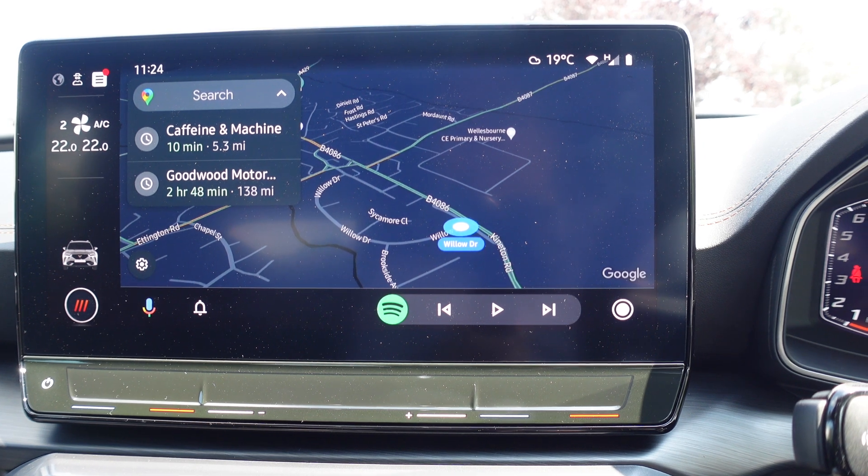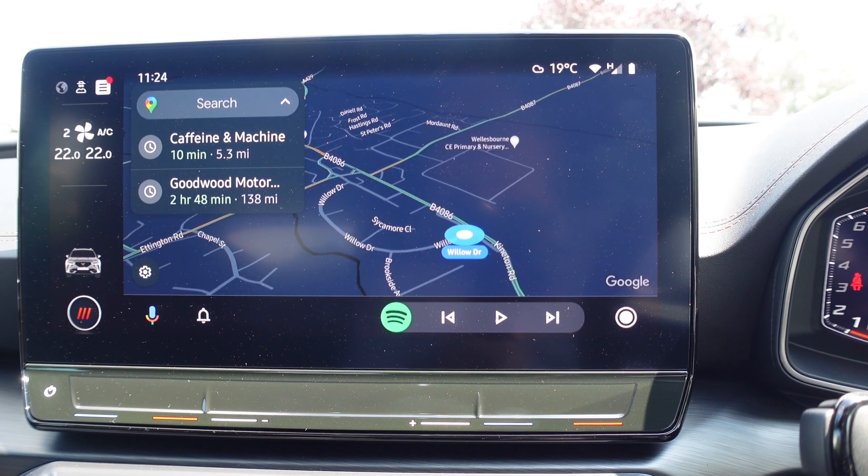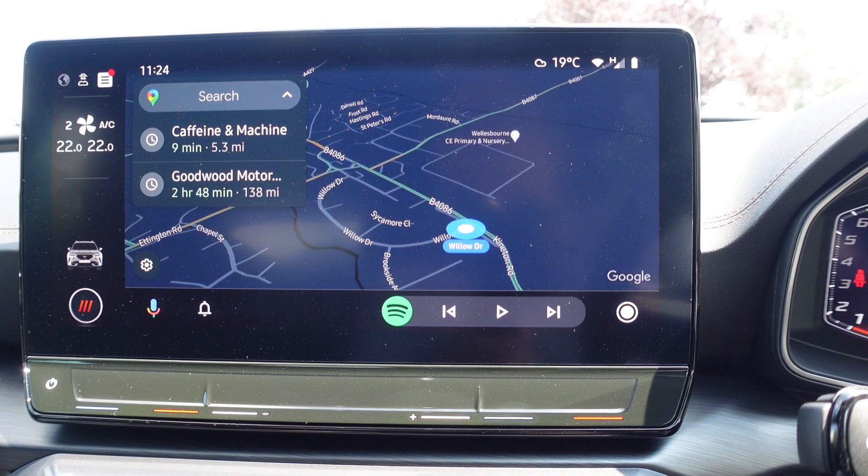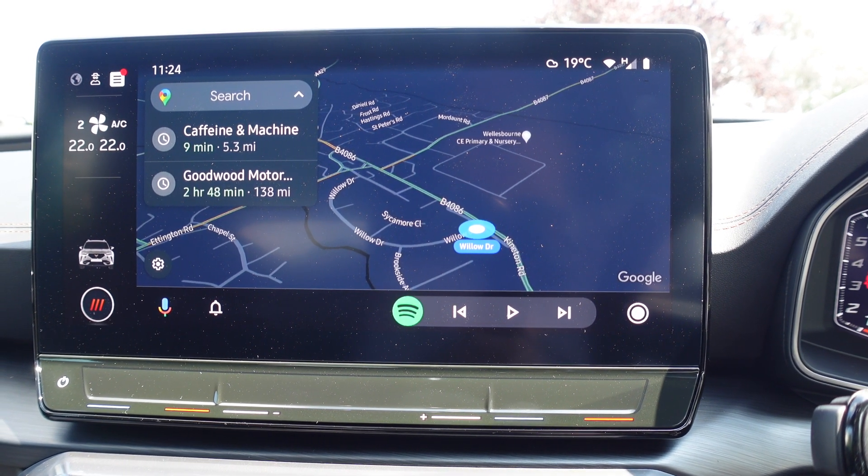Really, you just plug it in, unplug it, it realizes that it can connect wirelessly, and that is all there is to it. Nothing else to do. I hope you found that interesting — let's have a look at CarPlay now.